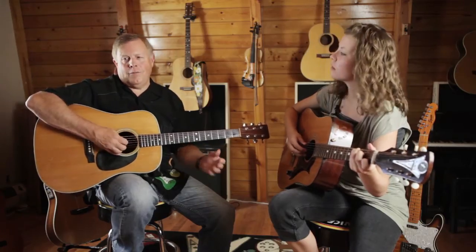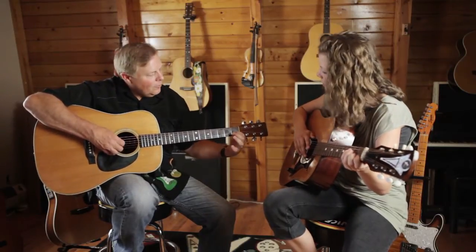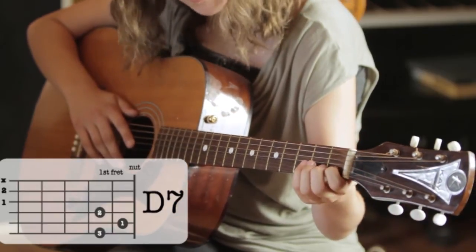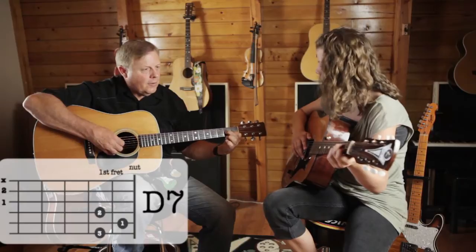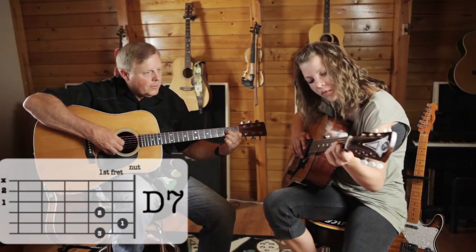I always save the easiest one for last — the D7. So let's try the D7 now. Second string, first fret. Make sure you're clear up against the fret like this. Then the second finger on the third string. There you go. And the third finger on the first string.